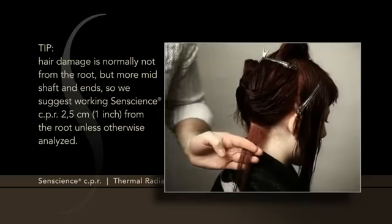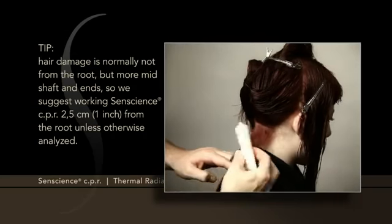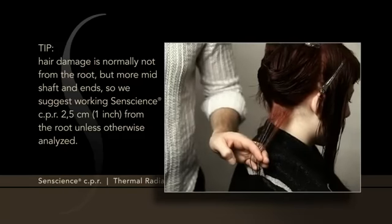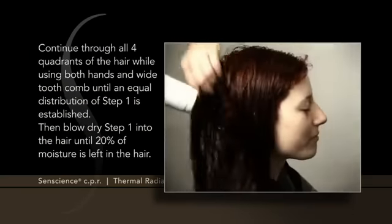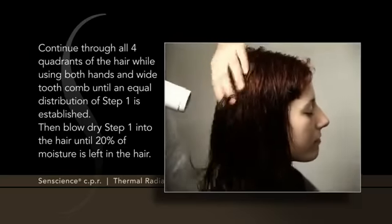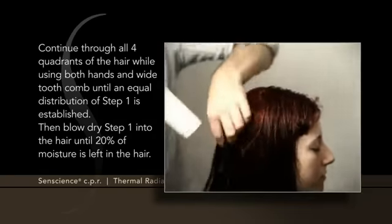Hair damage is normally not from the root, but more mid-shaft and ends, so we suggest working Sentience CPR 2.5 cm from the root, unless otherwise analyzed. Continue through all four quadrants of the hair while using both hands and a wide-tooth comb, until an equal distribution of Step 1 is established.